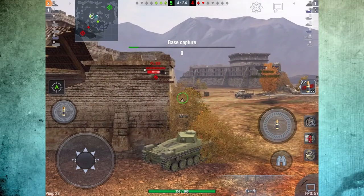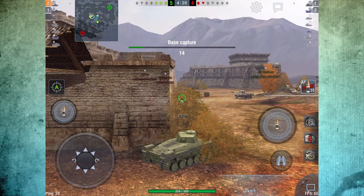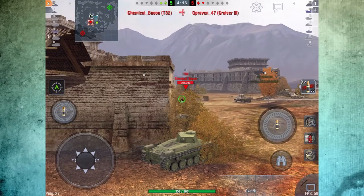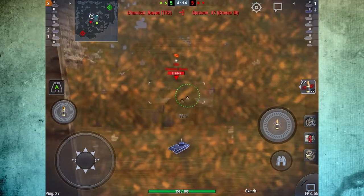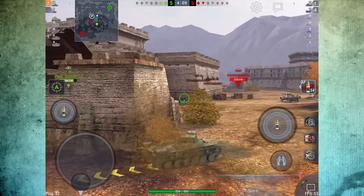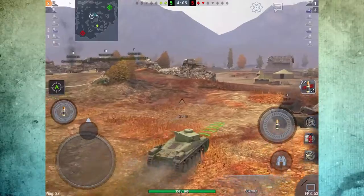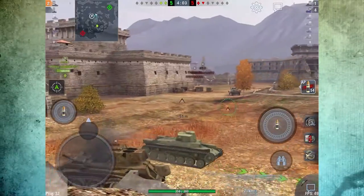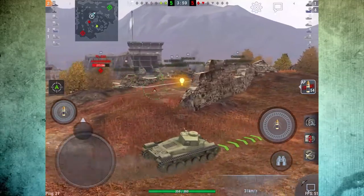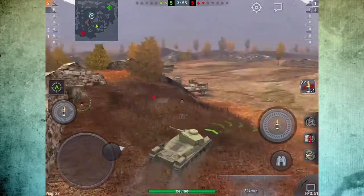Being cautious, I was hoping they would come up to the base. We've got a guy sitting in base — I was hoping they would come around the corner and give me some shots. But instead that T-82 gets his fourth kill without coming around the corner, so that strategy did not work. Now I am two on two. I have been very cautious with my hit points so I can afford to be a little bit more aggressive at the end of the game.